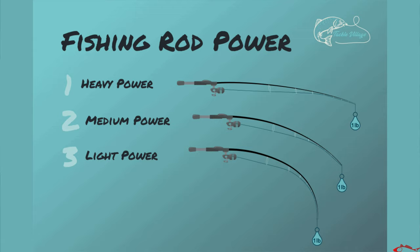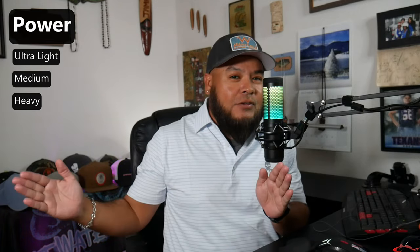Now you have action and you have power. Action is about flexibility, cast ability, and sensitivity. Power is the backbone of your rod. It goes from ultralight on one end to heavy on the other, with options in the middle: ultralight, light, light-medium, medium, medium-light, medium-heavy, and heavy.